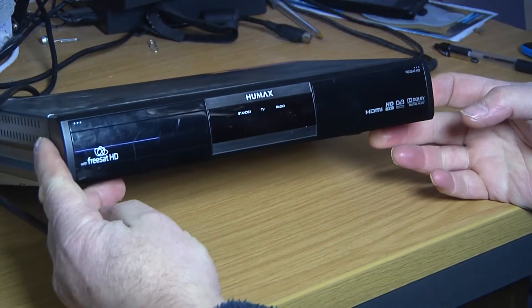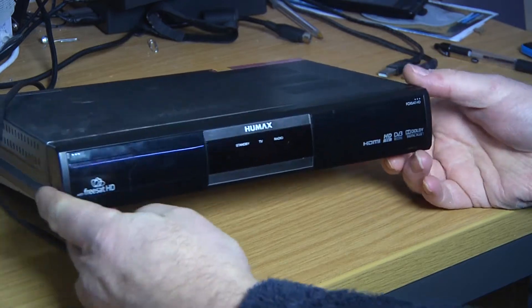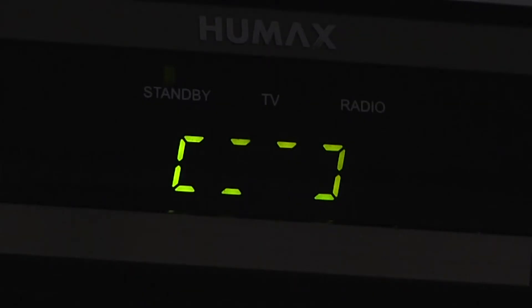Welcome back to Gadgets, Gimmicks and Tech. What we've got here is one of a number of Humax FreeSat HD satellite receivers. It's in our kitchen and it's recently developed this fault whereby you just get the circle of doom come on and no video output at all — it literally just sits there with this rotating circle forever and ever.